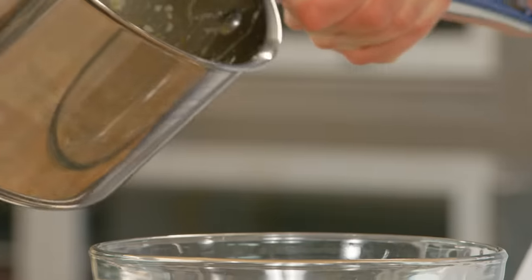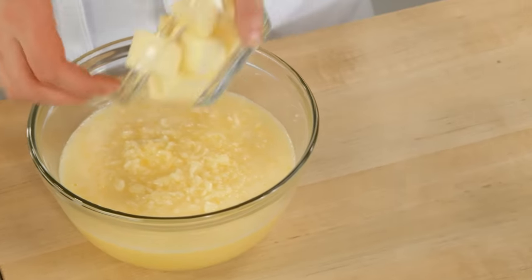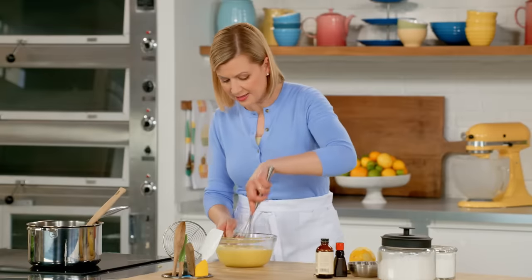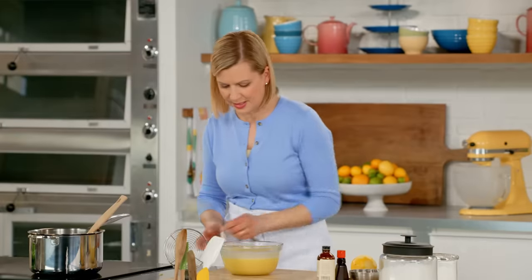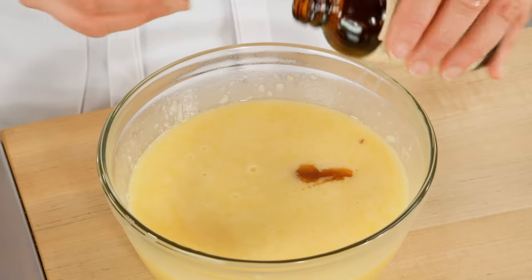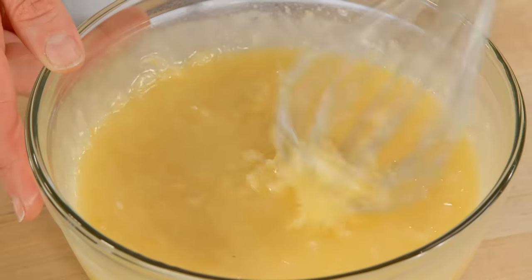Now it's ready to come off the heat, so I'll transfer this to a bowl. To cool it down and add richness and set, I'll add half a cup of unsalted butter and whisk it in until it melts completely. The last addition: a teaspoon of vanilla, and if you like adding coconut intensity to your coconut desserts, half a teaspoon of coconut extract. Then I let this cool down and chill it completely.